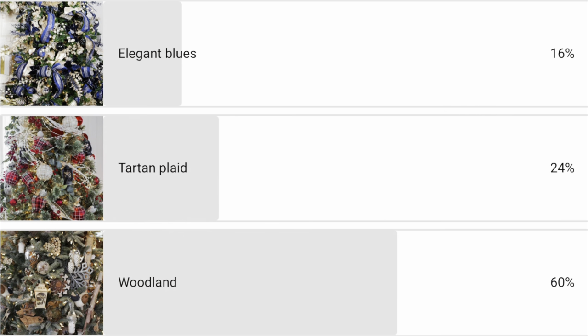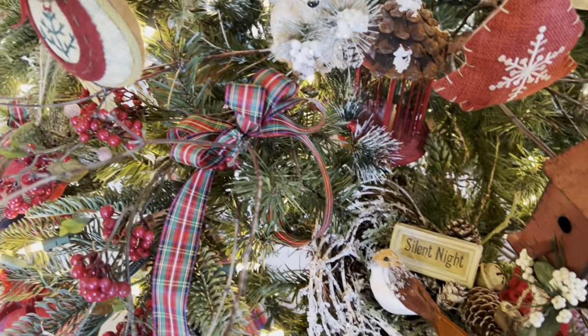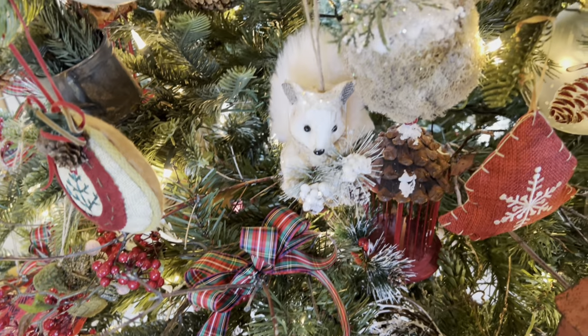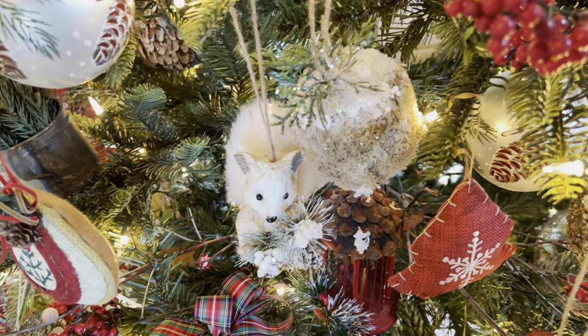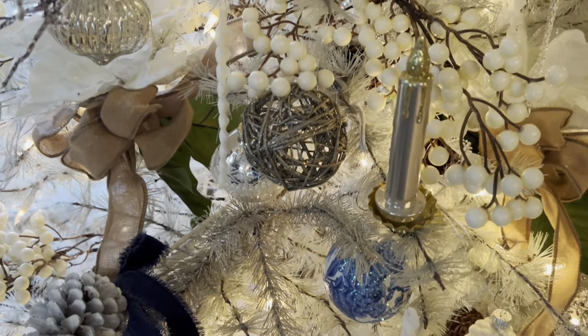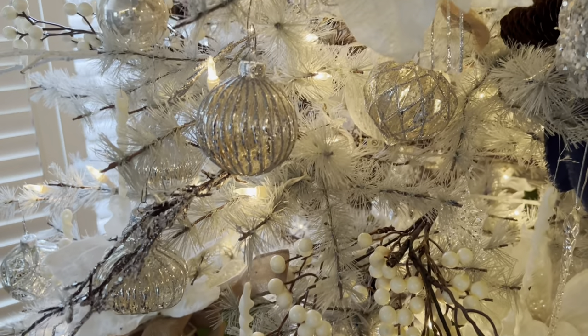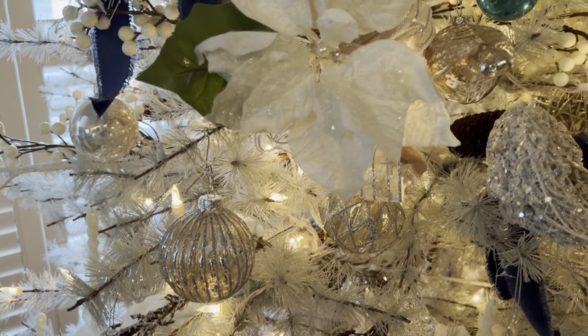Let me tell you about the holiday themes I've selected this year. In a recent poll, 60% of you favored a woodland theme, but many suggested I do all three. I'll be combining woodland elements with tartan plaids on my green tree for a Scottish woodland theme, and combining whites, silvers, and blues on my white tree for a frozen lake theme.